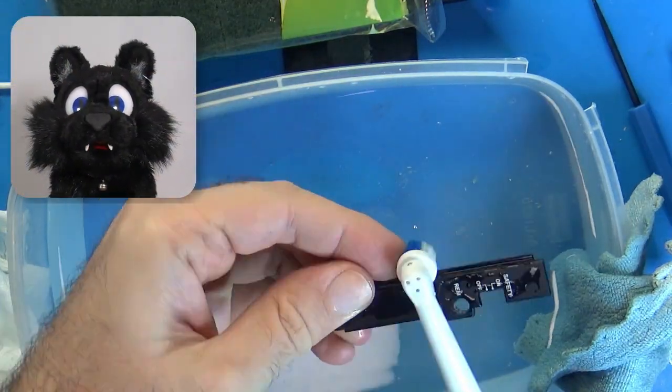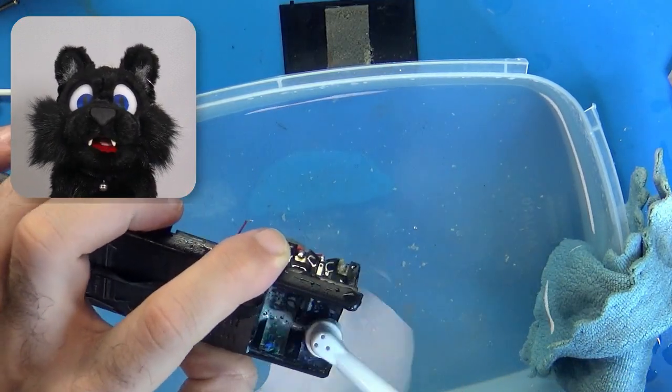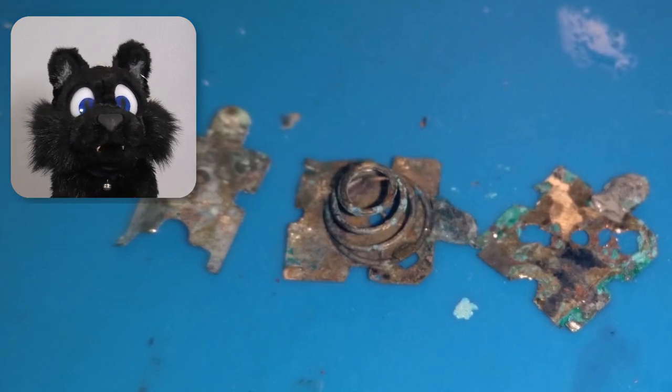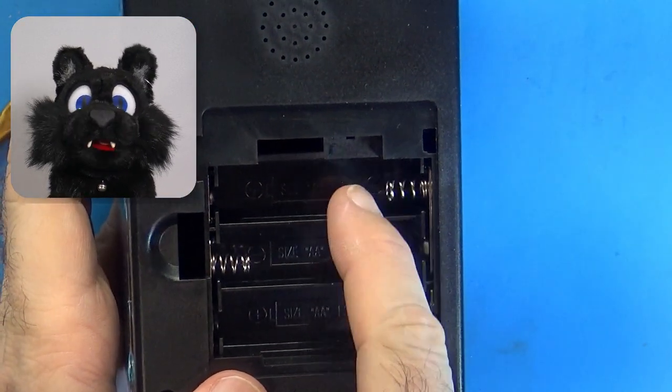After completely disassembling the device, I cleaned up all the chemical spill and tried to resurrect the battery contacts, but the missing spring made that impossible. So I looked around for some similar battery contacts and found a cheap retro-style arcade game that I could sacrifice.